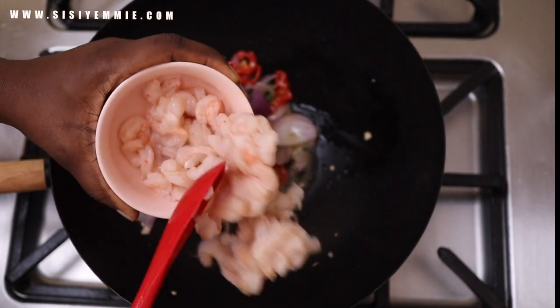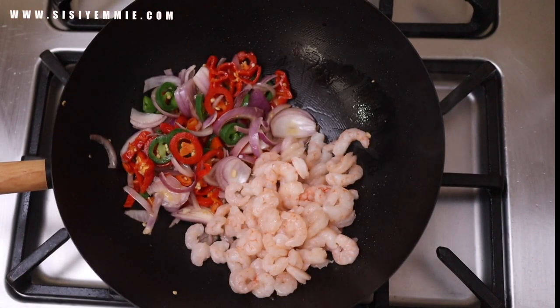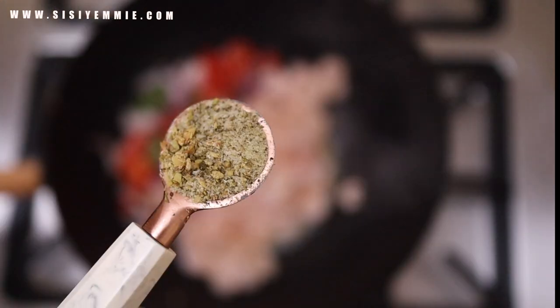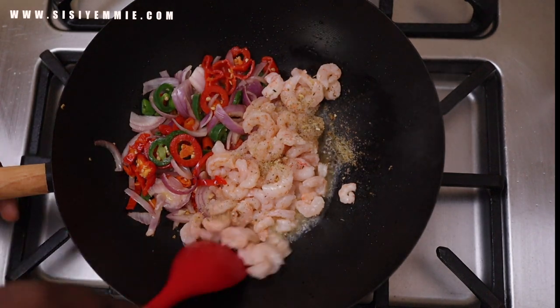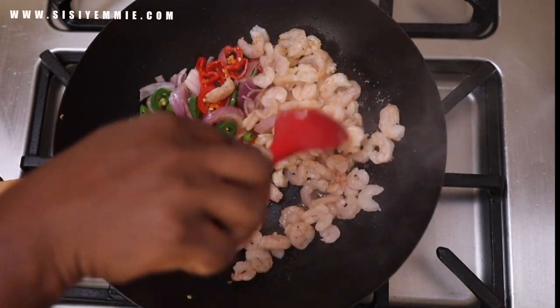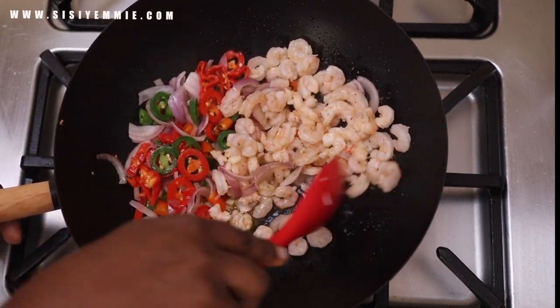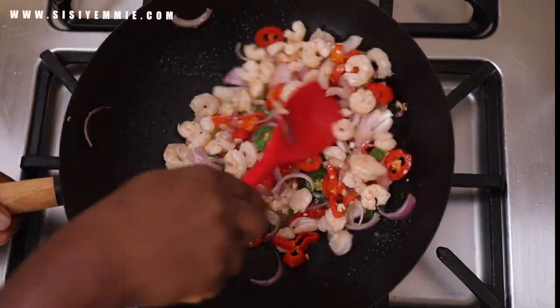Next I'm putting in the shrimps. As you can see, they are nice and dry and are not going to release a lot of juices while cooking. Then I'm going to season with just my everyday seasoning — it has black pepper, white pepper, more pepper basically, and also just a little bit of salt. If you want to know what I put in my everyday seasoning, let me know in the comments.